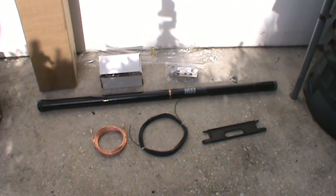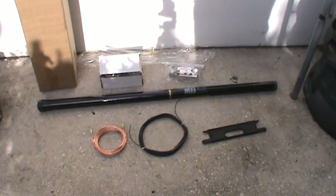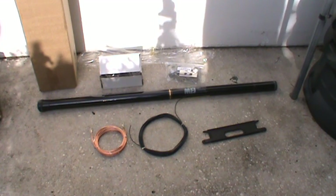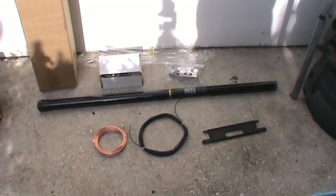How you doing? This is Tom and this is Tom's Radio Room Show. I unboxed my MFJ telescopic vertical antenna that MFJ sent me for review, and I'm going to initially in this video show you the components that come with the antenna.